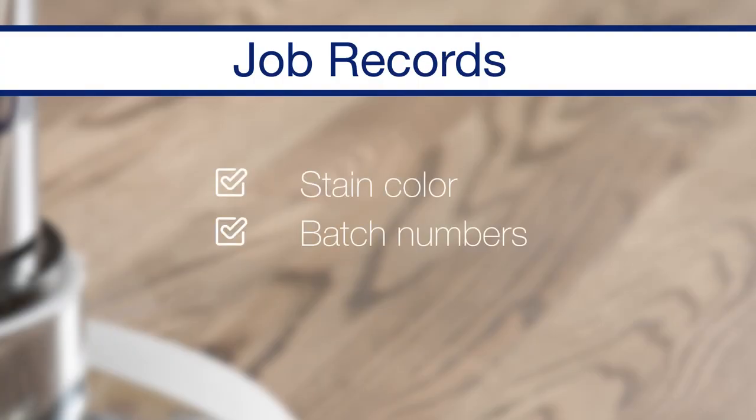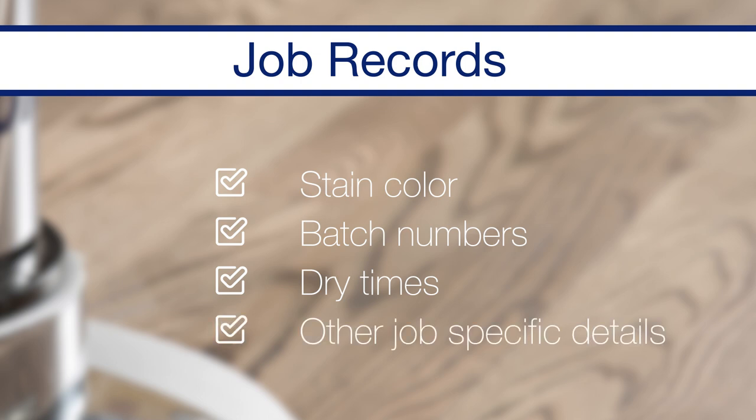As a best practice, add the stain color, batch numbers, dry times, and any other job-specific details into your job record.